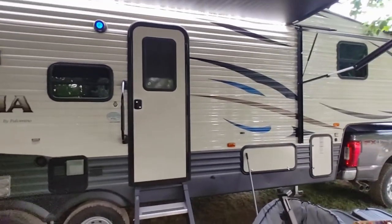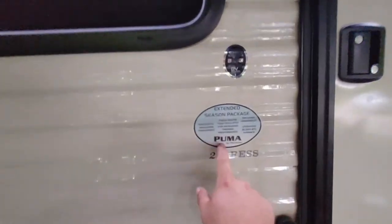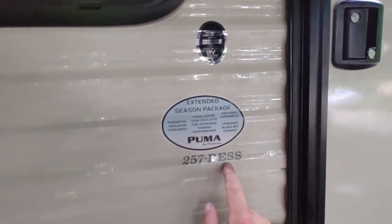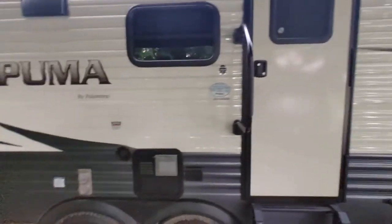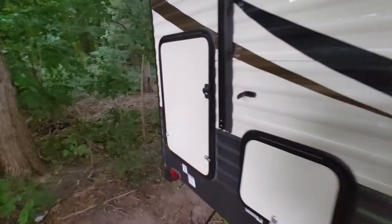We've got our brand new camper slash travel trailer here, a Puma — or is it Puma? — by Palomino in a fifth wheel configuration. Per the literature, it is outdoor kitchen ready, so we're going to go ahead and add a kitchen outdoors.